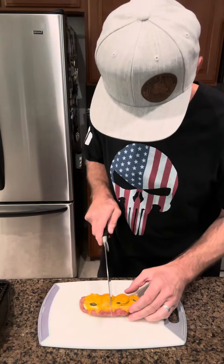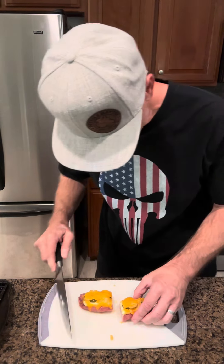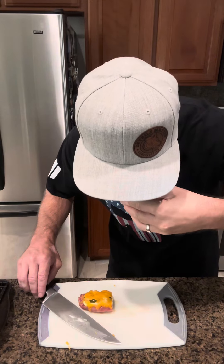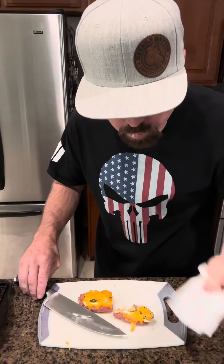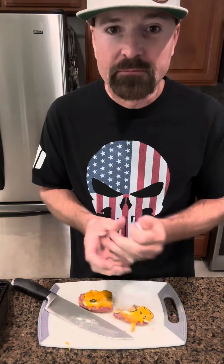First impressions — let's see what we got. Oh my God. Wow. I highly recommend making some of these. They're so easy to make. The ingredients are short. Give it a try. These are an awesome appetizer.